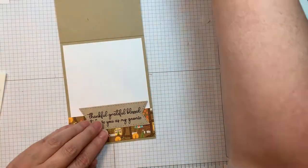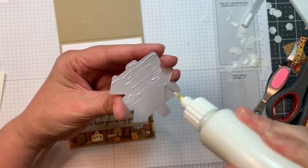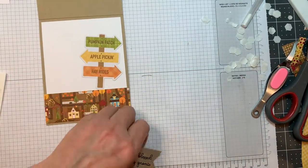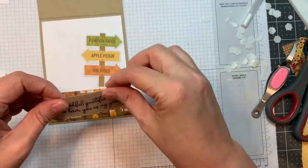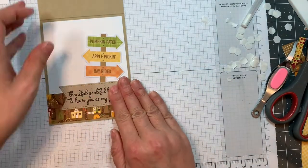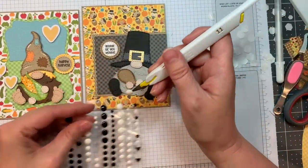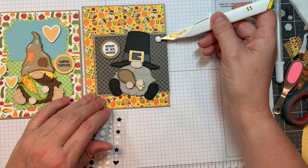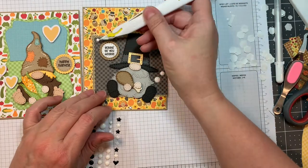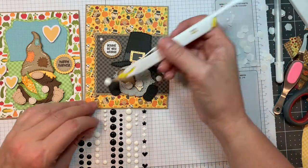That sentiment is from the Gobble Up Gnome stamp set, and I cut it out with our mini tag dies three again. I'll add a little die cut from the Doodlebug Pumpkin Spice Odds and Ends set, and then I'll be sticking down my sentiment. Thankful and grateful. Isn't that cute? Now I'm going to add Altenew's enamel dots — they're the Essential Black and White — and I'm going to add some white enamel dots to these two, just to add a little bit of something.